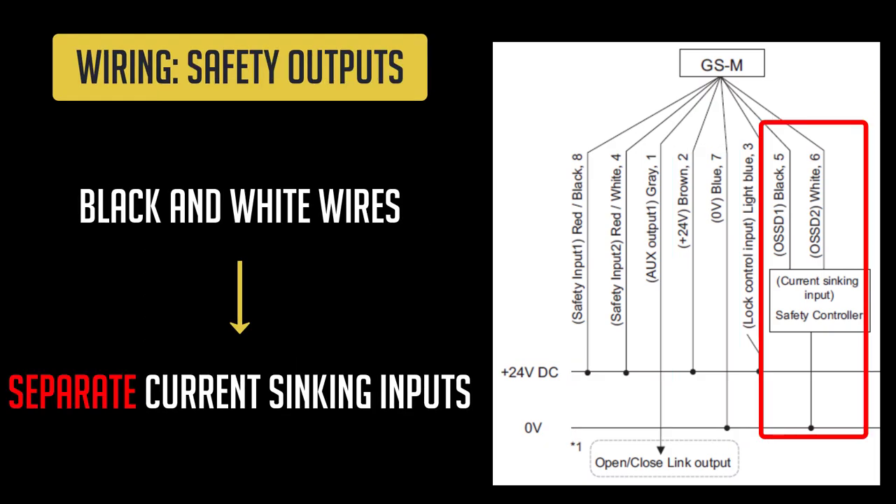The black wire and the white wire are the OSSD safety outputs of the GSM. The signals coming out of these wires will turn on when the conditions specified by the OSSD operation are satisfied. Each GSM has two operations the OSSD can be set to, depending on how the wiring is set up. We'll cover more on this later.